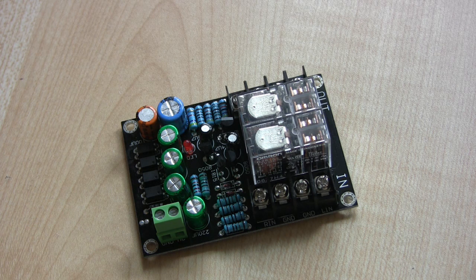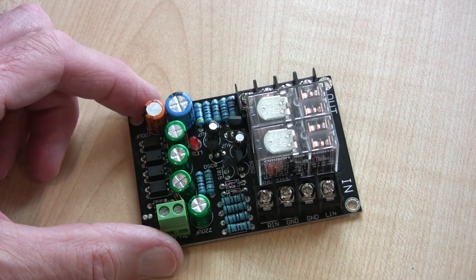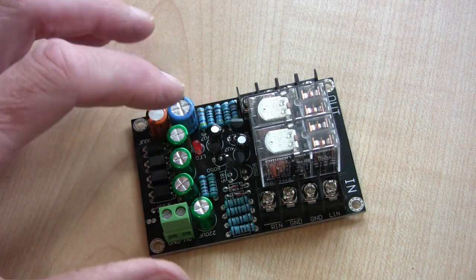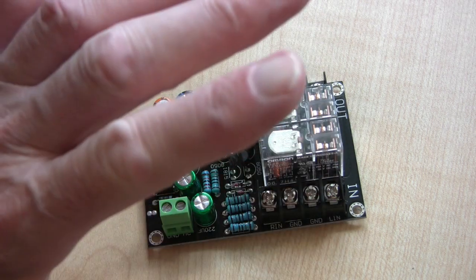Any amplifier really needs some sort of protection against you doing something stupid or something going wrong, and there's probably a 50-50 chance of either of those happening — so you need one of these. What this is is a delay circuit so that when you power up it gives the amplifier a couple of seconds to settle down, and also when you switch it off, sometimes you can get distorted sound for two or three seconds while the power supply sags and it sounds awful. So the idea is when you turn the power on, there's a delay of two or three seconds, and then if all is well the relays click in and connect to your loudspeakers.